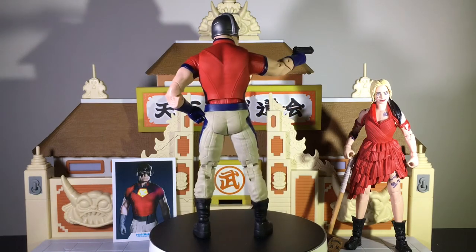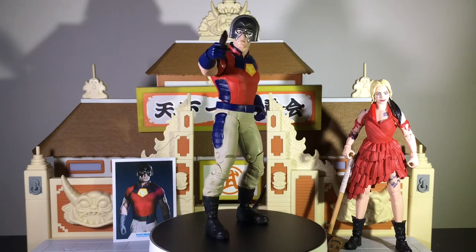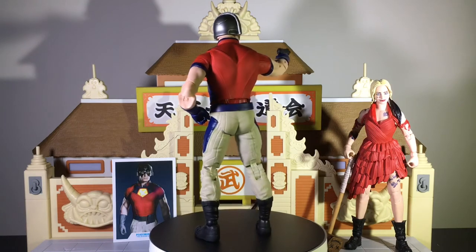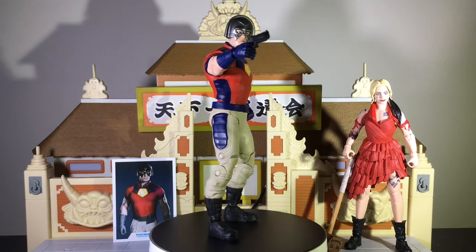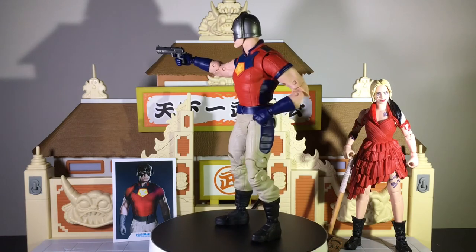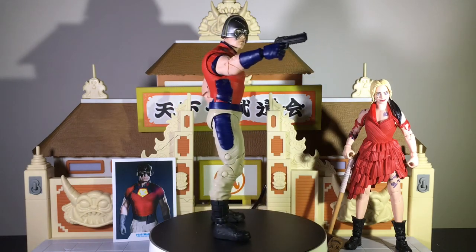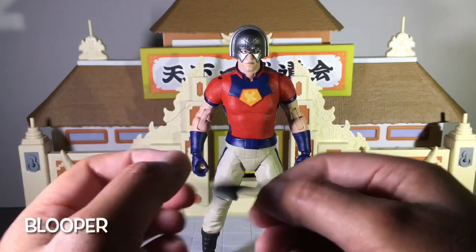I'm stoked to see the movie. When it comes to this whole wave, I think I'm going to pick up the rest. I think this figure is a lot better than the Harley Quinn figure — that one is okay, I just wish they had gone with her other suit. But in terms of the Peacemaker figure, I think it's really good. The detail and sculpt is definitely there, as it always is for McFarlane Toys figures. The last few figures I've picked up from them have really knocked it out of the park — I think they're stepping up their game. Let me know in the comments what you think about the figure and whether you'll be watching The Suicide Squad. If you haven't yet, please hit that like button and subscribe if you're not already subscribed. Thanks for watching.